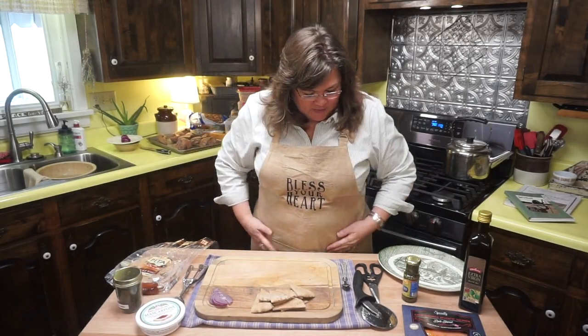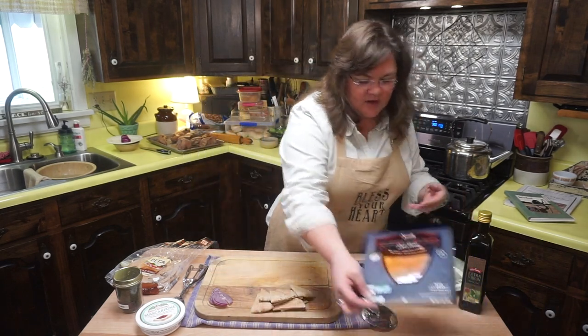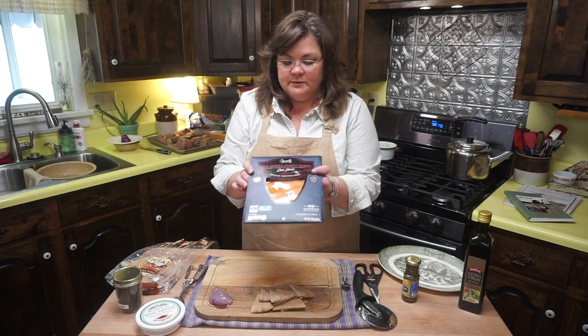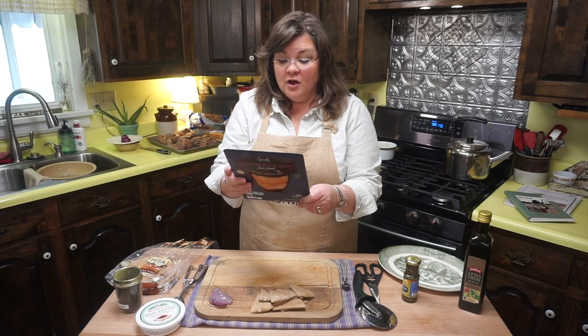It's not hard. I've already sliced our red onion, so here's what we're going to do. We are going to go ahead and open our salmon. Let's talk about each item.